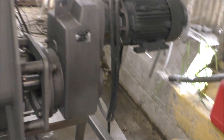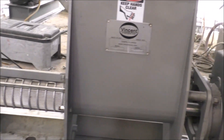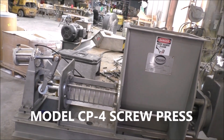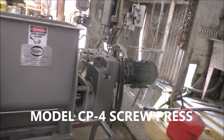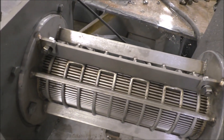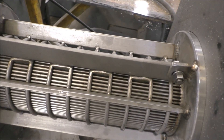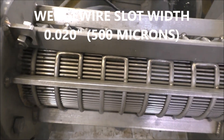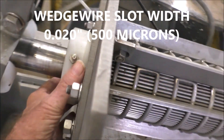This is the press we're going to run it in. It's a model CP4 screw press, with a 1.5 horsepower motor and a 4-inch screw. The slot width on the screen is 500 microns.